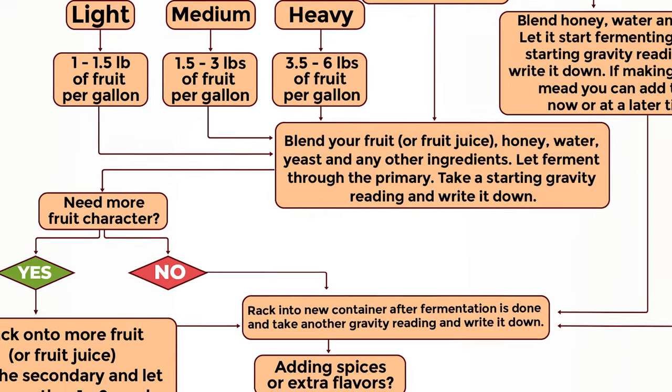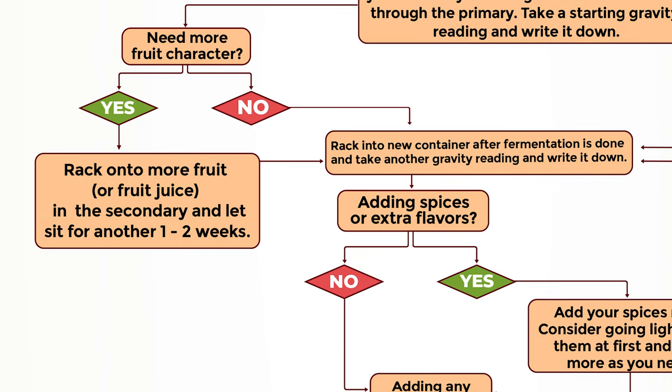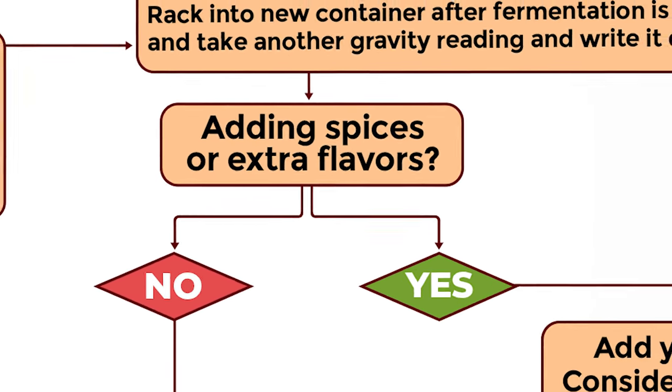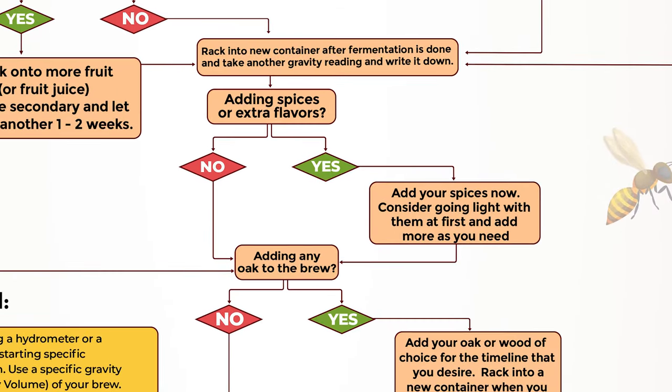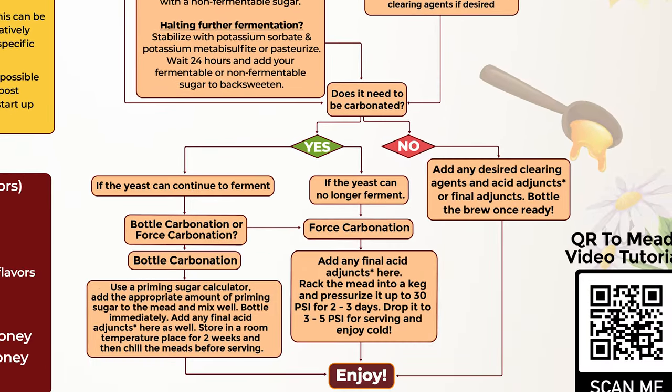Keep on walking down. If you need more fruit character, the chart talks about racking — what to do, when, and how. We also talk about adding spices and more flavors, when to add those, adding oak to the brew, back sweetening and how to do it, carbonating, whether you're going to bottle carbonate or keg carbonate. Basically, I spent a lot of time trying to make a very clear flow chart for you.